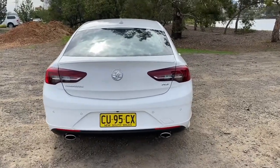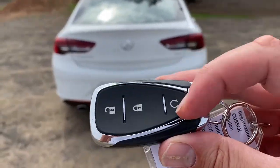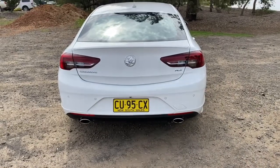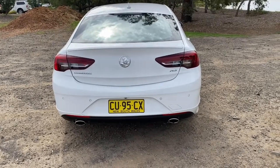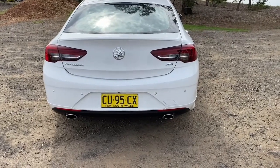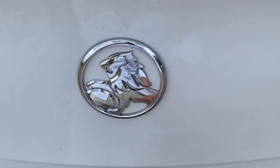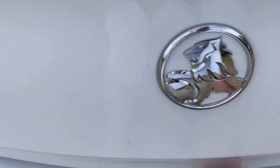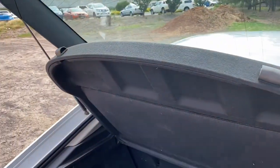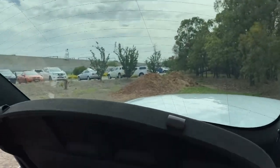The rear seats are sporty with a slight lip on the side to tuck you in, and there are cup holders in the center console as usual. Now for the boot — I have to be honest, it took me a while to figure out how to open it. The key has nothing for the boot, there's no switch inside the car either. Eventually I figured out you press the badge and it pops open, and it's got a hatchback-style opening, similar to what you'd get in something like the Audi A5.